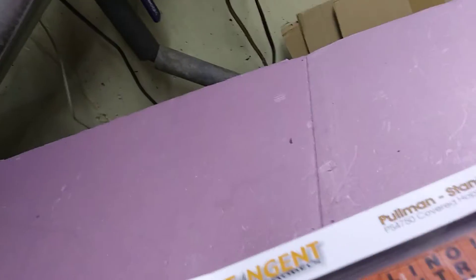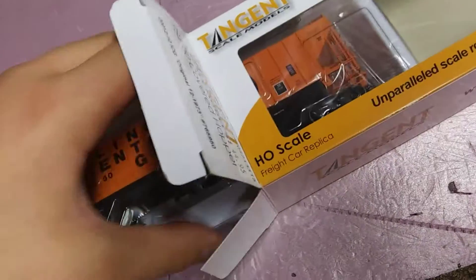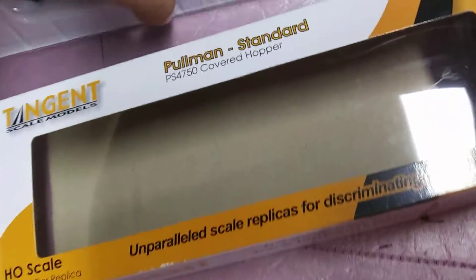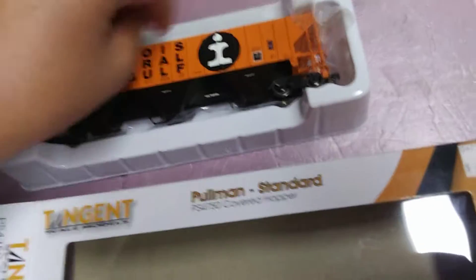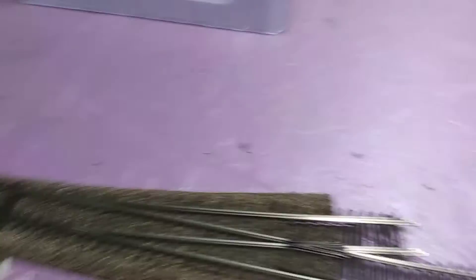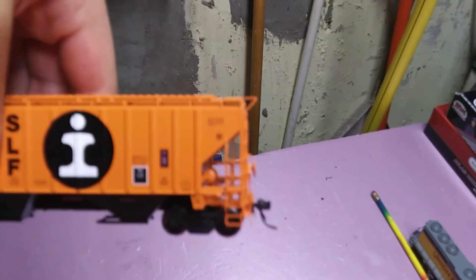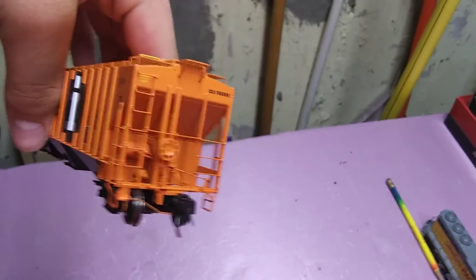I've kind of gotten used to unboxing things, so I know how to do it now with one hand and everything. There's the car — I'll lift it up like that. There's a brake line somewhere on here, be careful not to touch it. Detail is amazing. I will not be doing a review on this, but I might show you guys all this stuff in higher quality another day, because I know you guys like the high quality. Underbody detail on this thing is amazing — all the detail on this car is amazing.